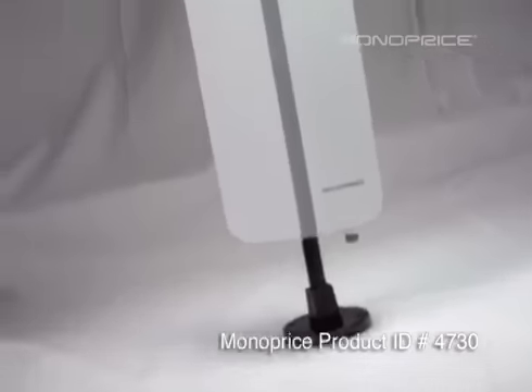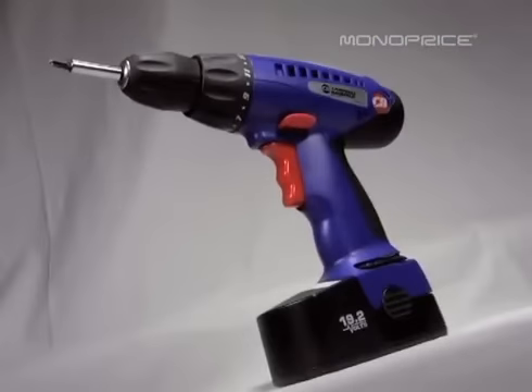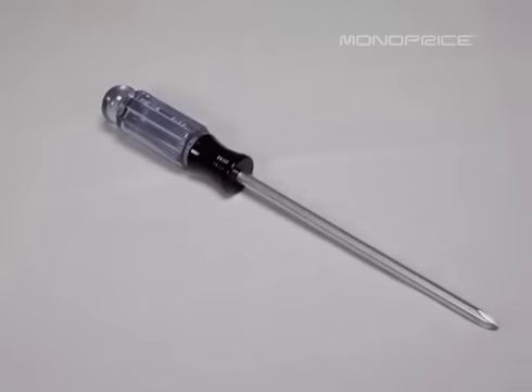Product ID number 4730 is very easy to install, requiring only the use of a drill or Phillips head screwdriver. Today I will be using a drill.